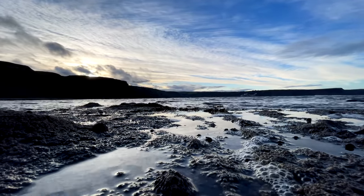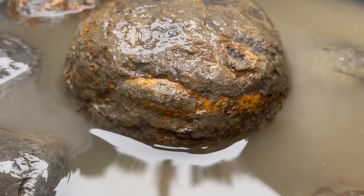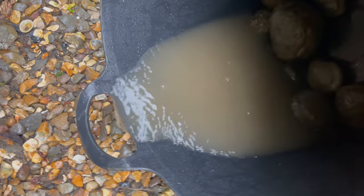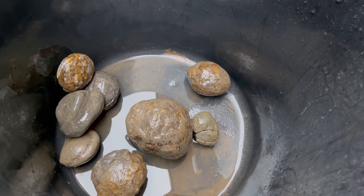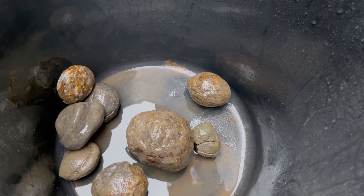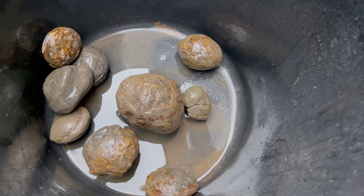Now let's have a look at them and decide which we're going to open first. Now that we've got the nodules cleaned off we're going to have a look around them, see if there's any obvious signs of a fossil inside, and then carefully use the hammer and chisel to open the ones which we think should open quite well. There might be one or two which will possibly require manual preparation with the precise tools, but hopefully some of them should open nicely with the hammer and chisel.